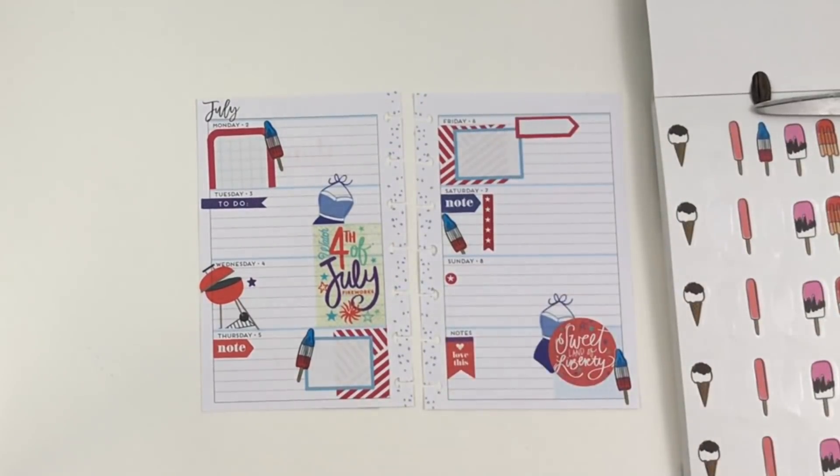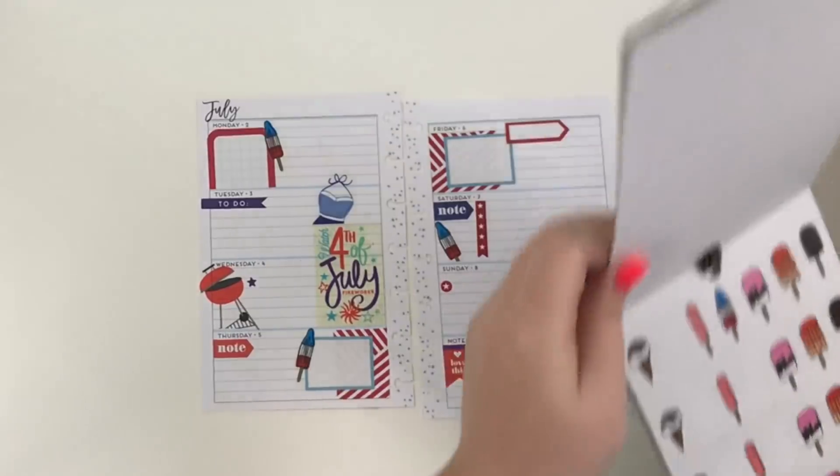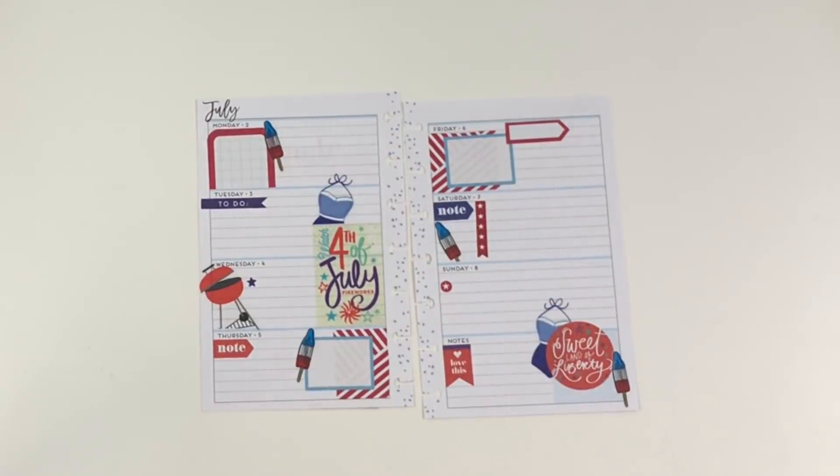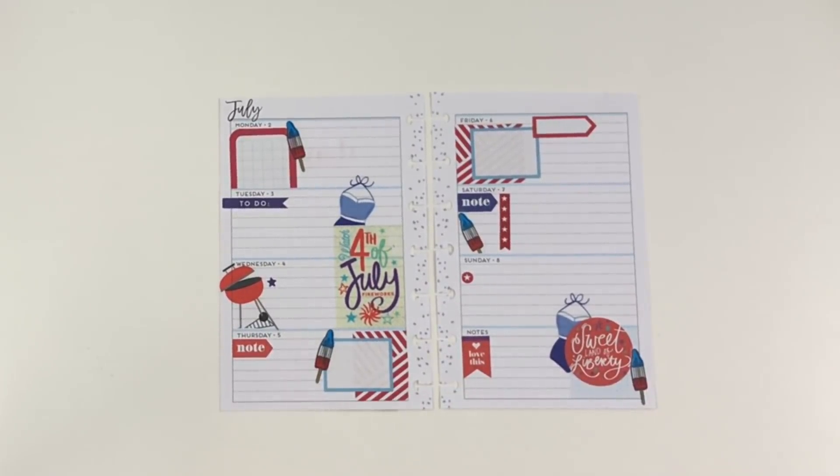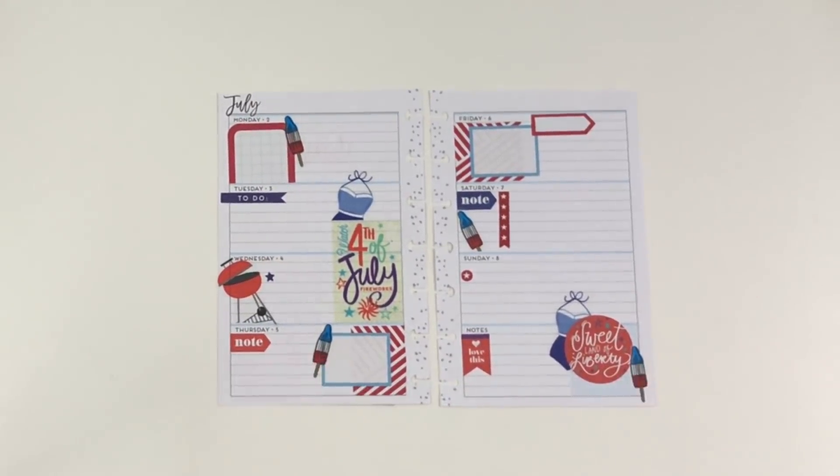All right, so that is going to be my mini spread for the week. I hope everyone has a happy and safe Fourth of July. If you like this video, I hope you hit the like button; if you want to see more of my videos, hit the subscribe button — and happy planning!